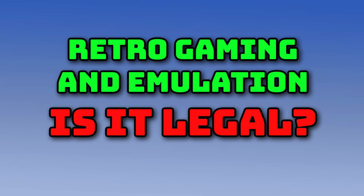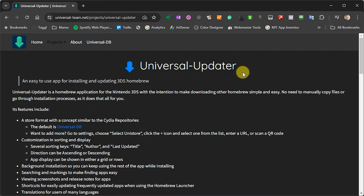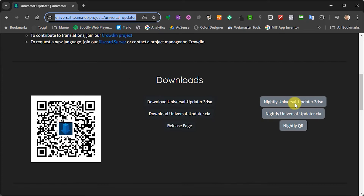Now obviously there are also websites that allow you to download game backup files, but please do check out my Retro Game Copyright video just to make sure that that is actually legal for you to do in your region. Now to start with, you'll need to get a few things ready. Obviously, you're going to need a modded 3DS. And if you followed through on my homebrew video, then you'll have all the software that we need already installed. For this tutorial, we'll need the Universal Updater app. If you haven't got that installed, then just head over to this website and download it from there.